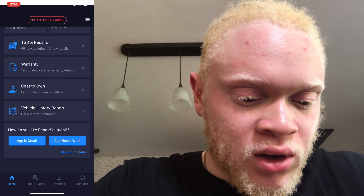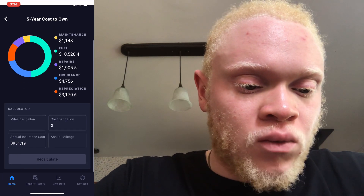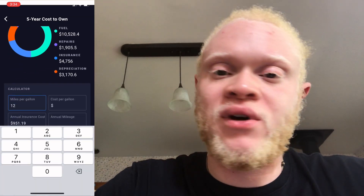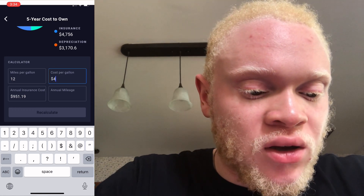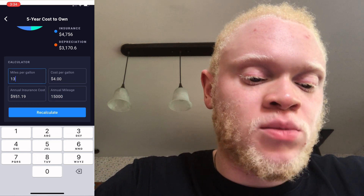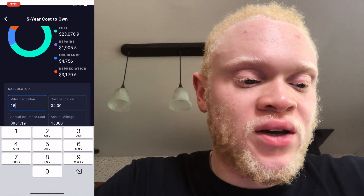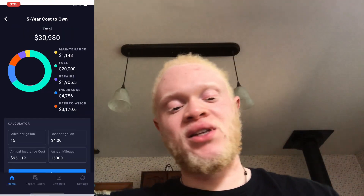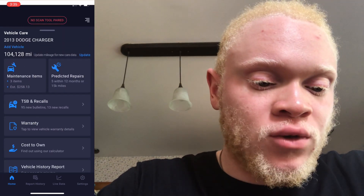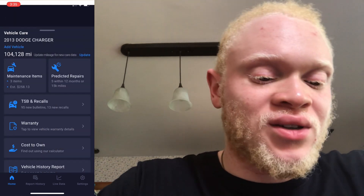My favorite part is cost of ownership — you can calculate it yourself or use the built-in tool. Most of it is gas and fuel, obviously depending on where you live. For me gas is around four dollars for 93 octane, used to be like four fifty to five dollars — crazy. You put in your miles per gallon, your amount of miles per year (for me about 15,000), the cost per gallon, and also your insurance. The example shows 34K total — looks like sixty percent is fuel, which makes sense owning a V8.